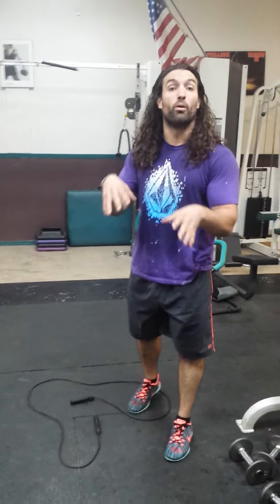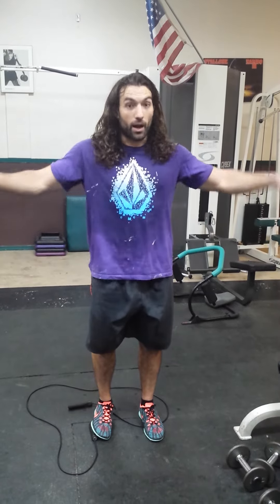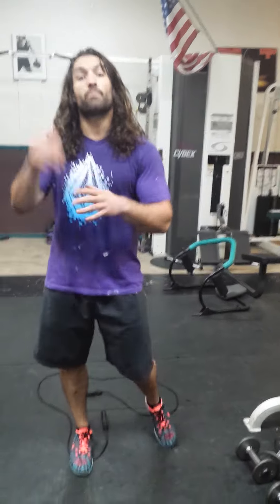Everything between each set is gonna be jump rope — 20 to 10 double unders or 30 to 40 singles. Then you got push-ups, jump rope, shoulder press, lateral raise, dips, tricep extensions, and then the C's. You have four sets of everything, back and forth with jump rope, no break. Good luck!